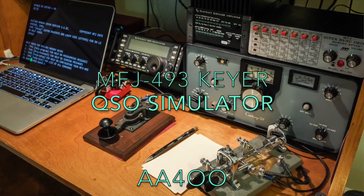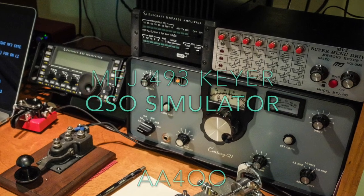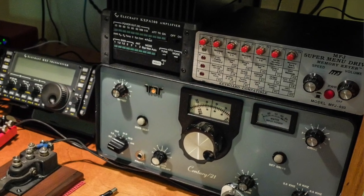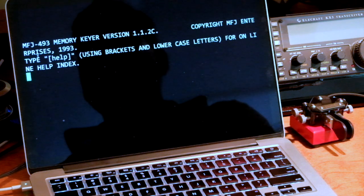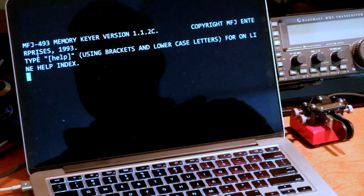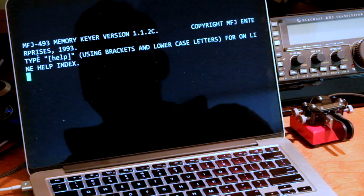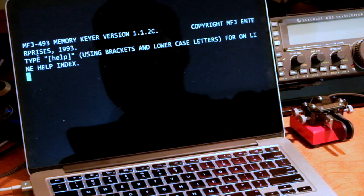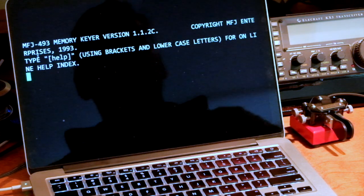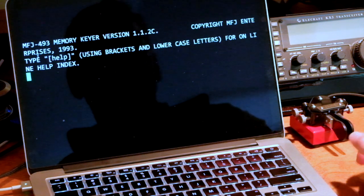I wanted to do a video demonstrating the CUSO simulator built into an MFJ-493 memory keyer. I've got the MFJ-493 connected via a serial cable to my computer just so that you can see what's being sent. I'm going to put it in CUSO simulator mode, send my call, and have a CUSO with it.